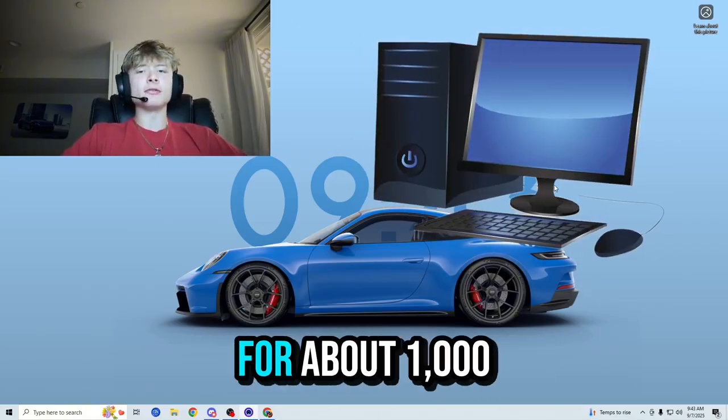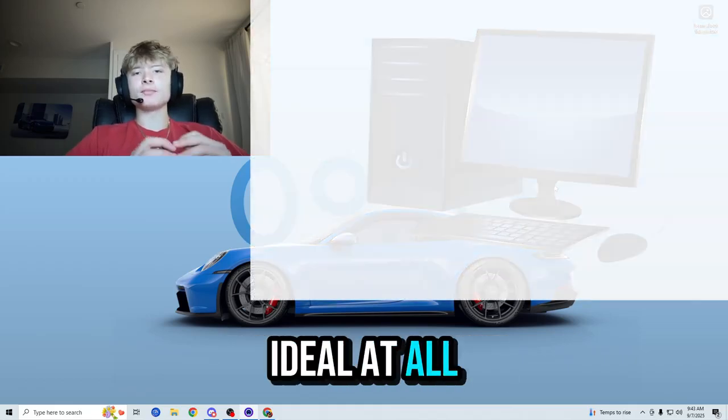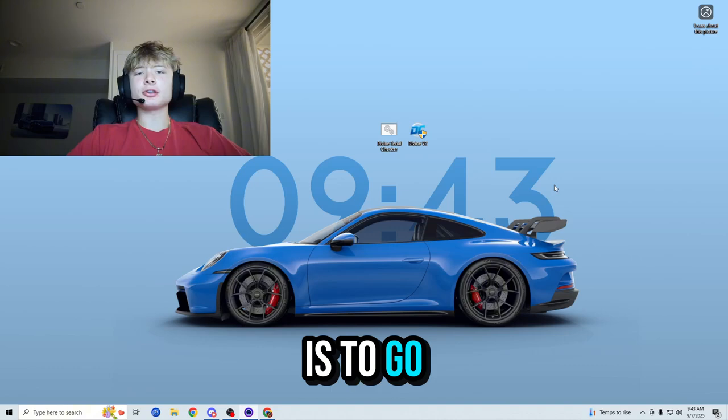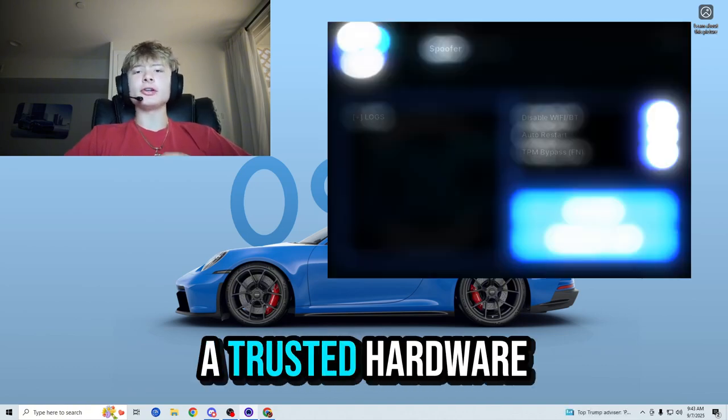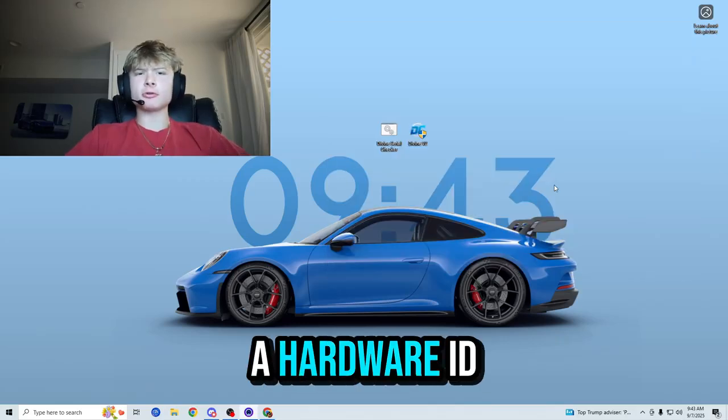The first way is to go ahead and buy yourself a new computer for about a thousand to two thousand dollars, which is very expensive and not ideal at all. The second way to get yourself un-hardware ID banned is to go ahead and buy yourself a trusted hardware ID spoofer that works. You may be asking, what is even a hardware ID spoofer?